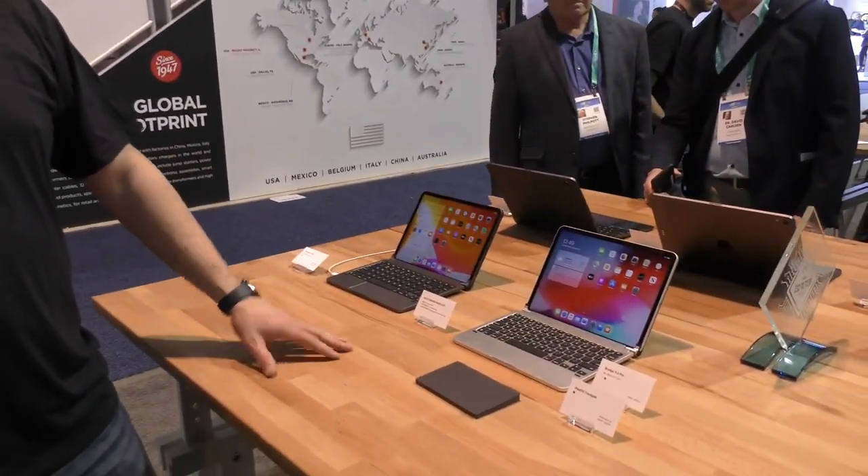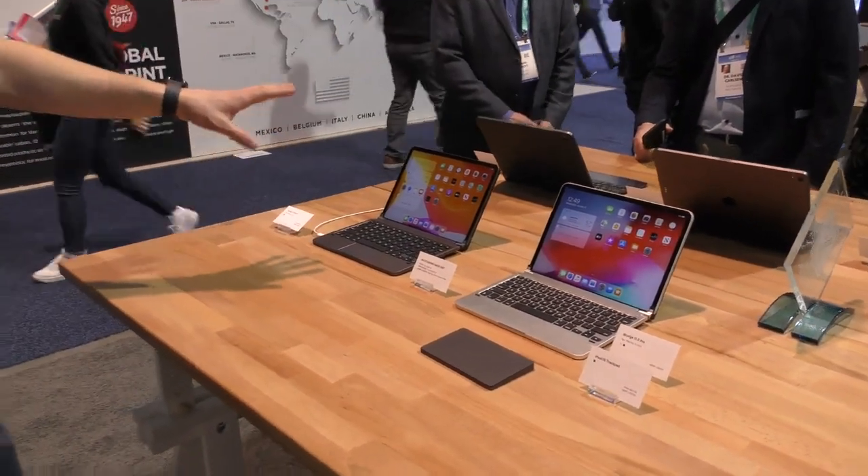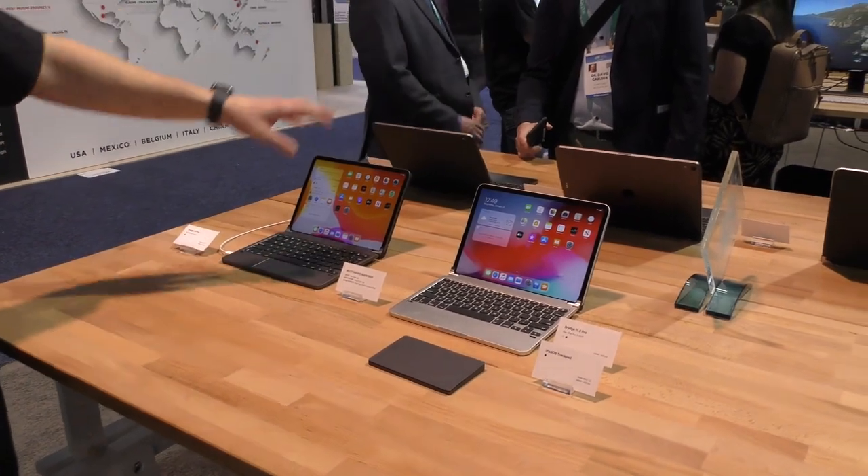On one hand, we've got one that's actually built into the keyboard itself — the new Bridge Pro Plus. It comes as the Bridge 11.0 Pro Plus or the 12.9 Pro Plus.